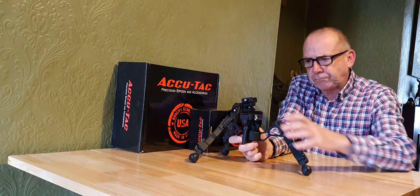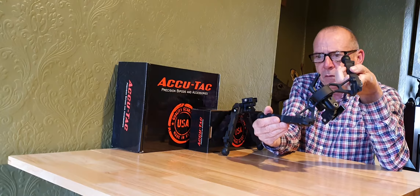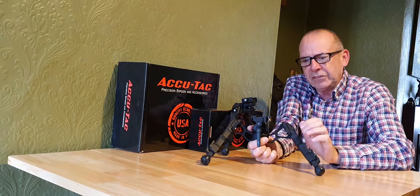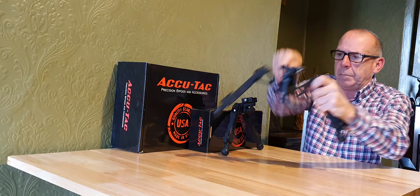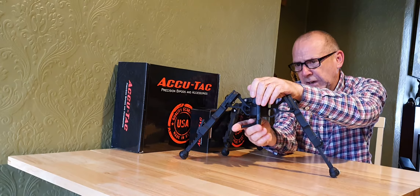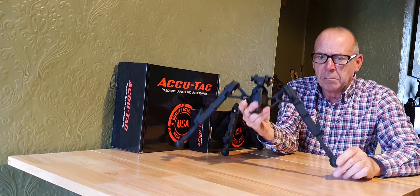The feet unscrew so you can put a variety of feet on — sleds, spikes, or little gripped feet. That's the BR4G2. The mil-spec anodizing is really good on it. It's got a fantastically wide stance which is ideal for target shooting — a really good, super solid, wide base to shoot off.